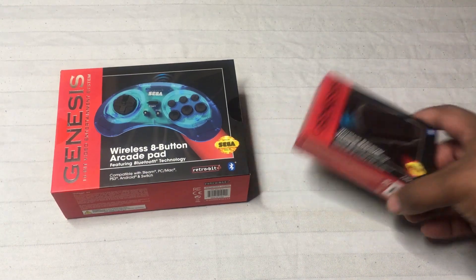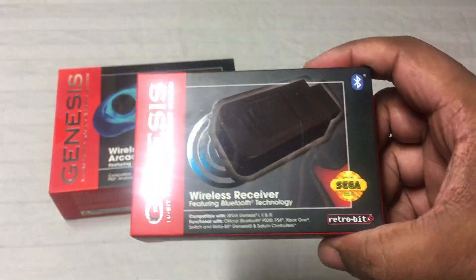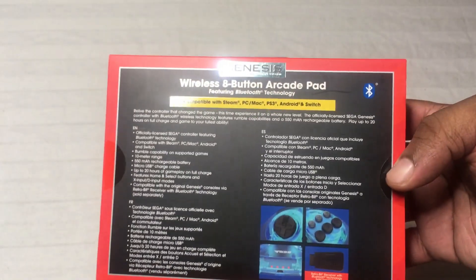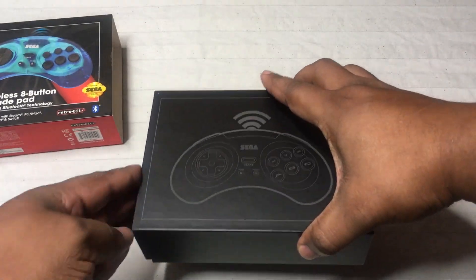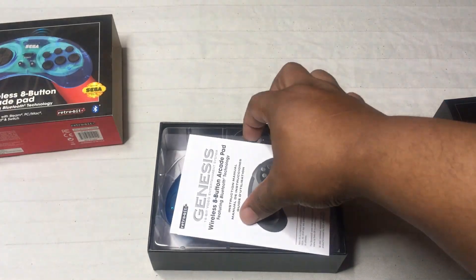Now we move on to the Genesis controller. This is a wireless 8-button controller. Here's the wireless dongle that comes with it and it works pretty much the same as the Saturn one. This controller can also be hooked up to the Switch, the PS3, and the PC. It's great for if you play on the PS3 and have a download like the Sega Vintage Collection where you can play Golden Axe, Gunstar Heroes — it goes great with that stuff.